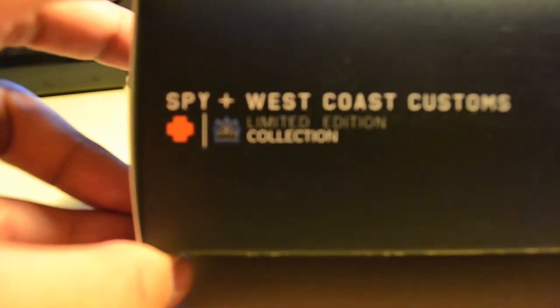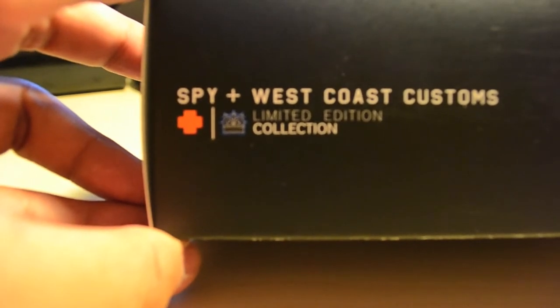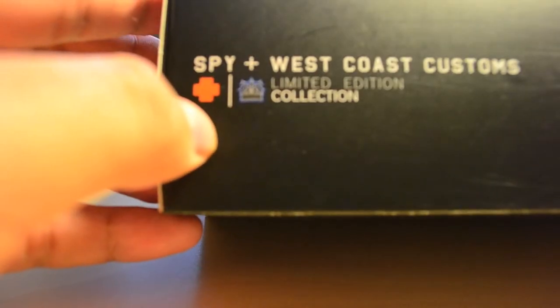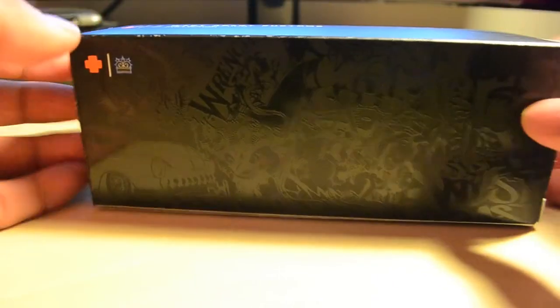Limited edition. You can see it's got a Spy logo right there — trying to focus that in for you guys, it's not that great of a lens to do this with. You got the Spy logo and there's a West Coast Customs logo in there. Really cool, with a crown. So it is a limited edition. You can see right there it's got some cars, some really cool graphics, and the same thing on the back on the other side too.